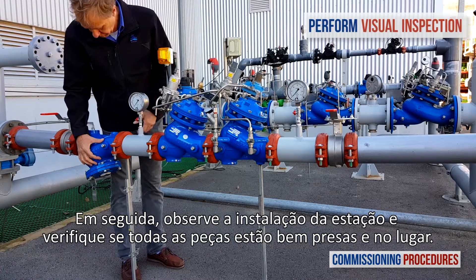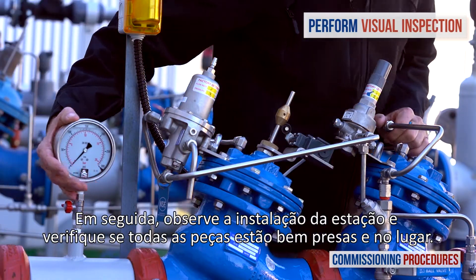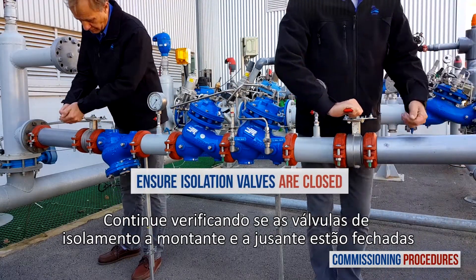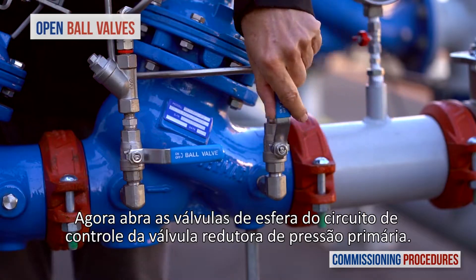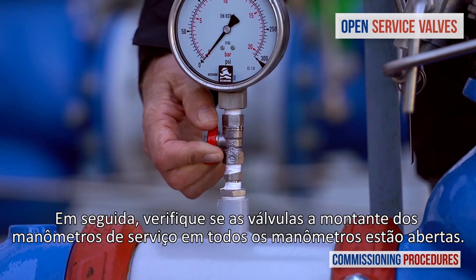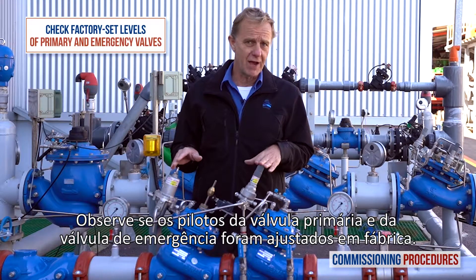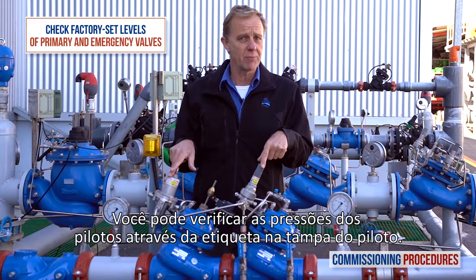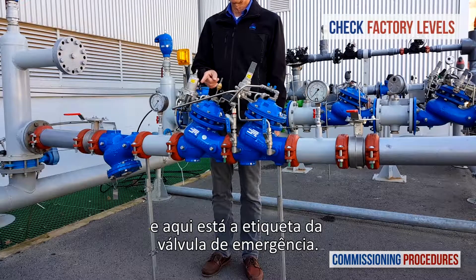Next, observe the station's installation and make sure that all parts are firmly secured and in place. Proceed by verifying that the upstream and downstream isolation valves are closed and that you have typical upstream pressure. Now open the ball valves on the primary pressure reducing valve's control tree. Ensure that the service valves and all pressure gauges are open. Note that the pilot levels of the primary valve and the emergency valve are both set at the factory. You can check the factory pilot levels by reading the label on both pilot covers. Here's the label on the primary pressure reducing valve and here's the label on the emergency valve.